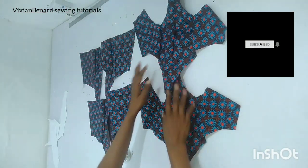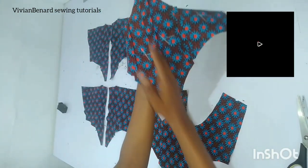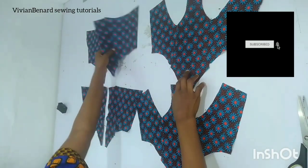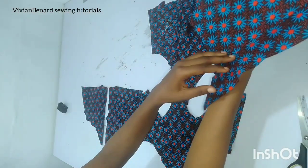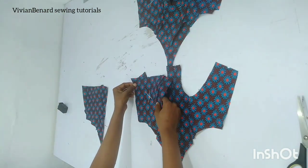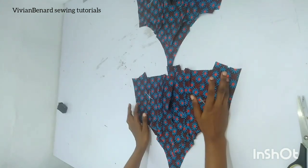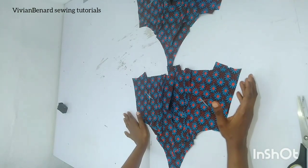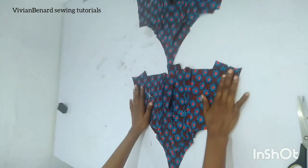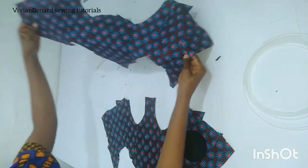I'll sew it down, open up the seam lines, and press them down. After joining and pressing the seam open, you can see how beautiful and flat it is. The next thing is to join it side by side — getting the back and joining it side by side, doing the same for the lining piece. I'll sew it with a one-inch seam allowance. Since it's going to have an eyelet and a rope, you can take more than one inch if you want it to really snatch you.